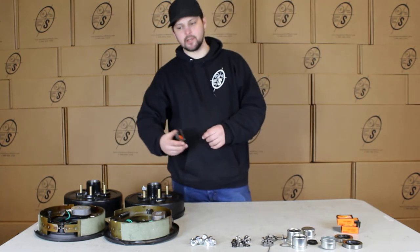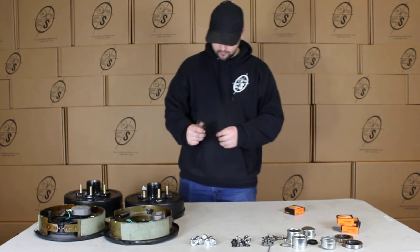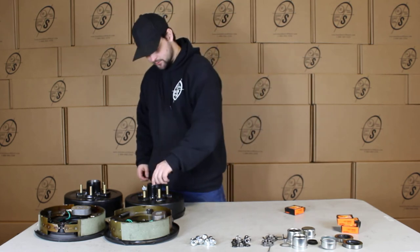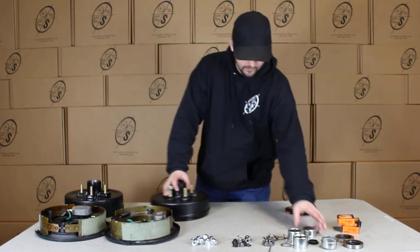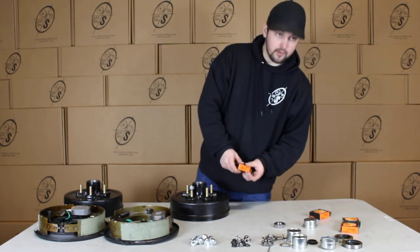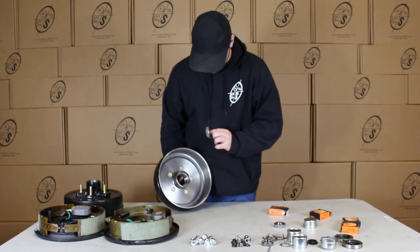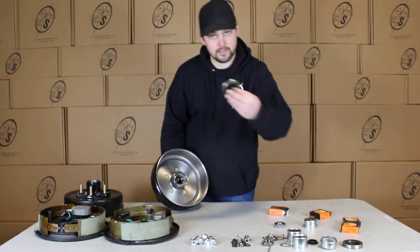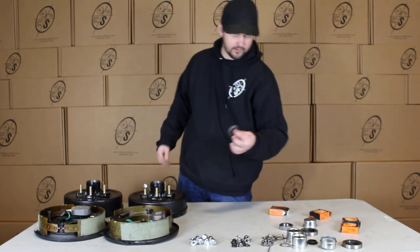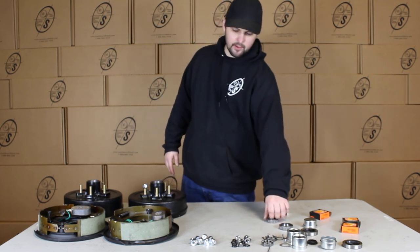Then we're going to have our Timken bearings — these were made in the U.S. and are stamped official Timken parts. This is going to be your outer bearing, which is your 44649, and that goes right here with your grease cap on top. Then you're going to have your inner bearing, which is the 68149, and that goes right here — and then as I was saying, the seal will go right there. These are great bearings, stamped with Timken and the part numbers on them, and they are made in the U.S.